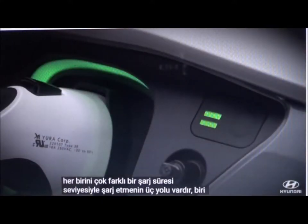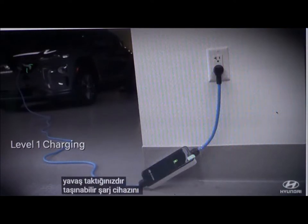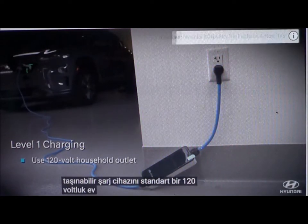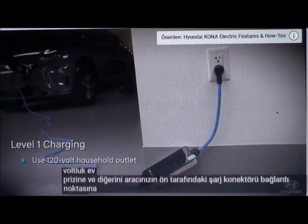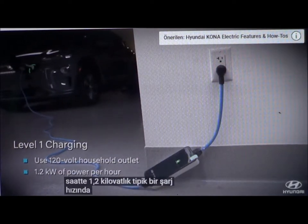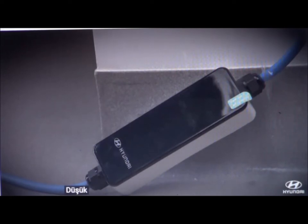Level 1 is the simplest and also the slowest. You plug one end of the Hyundai portable charger into a standard 120-volt household outlet and the other into the charging connector port on the front of your vehicle. At a typical charging rate of 1.2 kilowatts per hour, it takes about 59 hours to fully charge the battery from nearly empty. Of course, you'll rarely let it go that low.